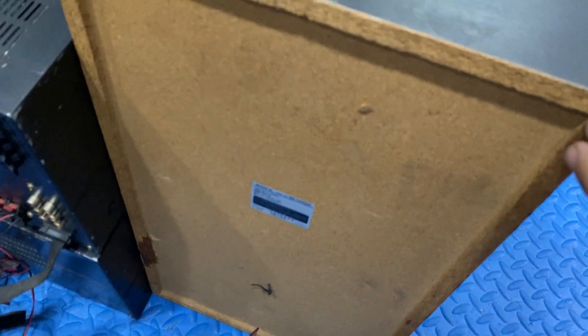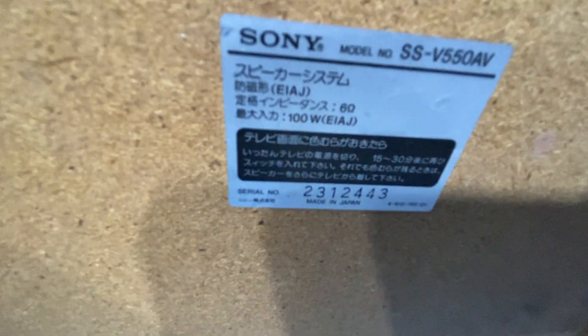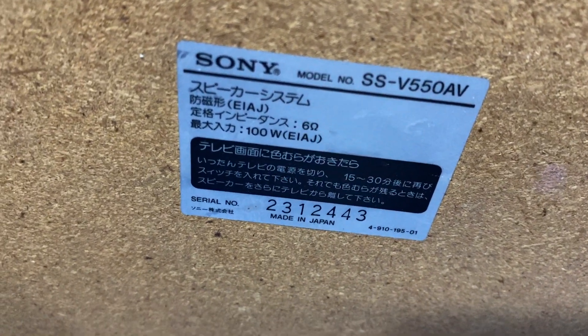Bộ này thì căng đầy đủ, đẹp góc cạnh. Công suất là 100W một loa, trở kháng là 6 ohm, sản xuất tại Nhật Bản. Model của loa và dàn khớp nhau. Em sẽ dùng chỉ để chỉ cho các bạn xem.